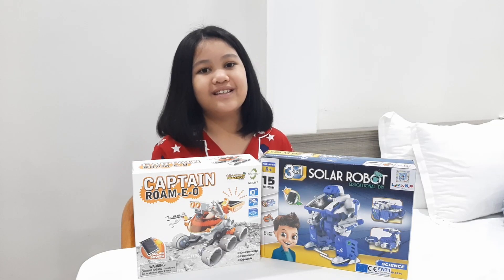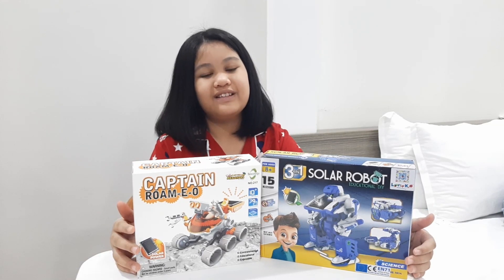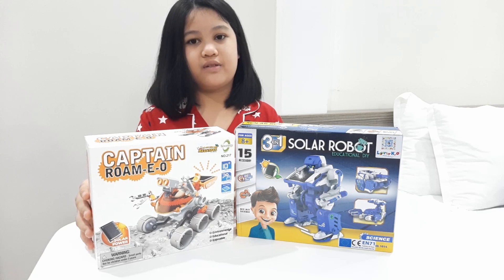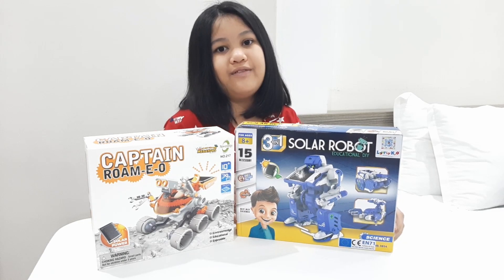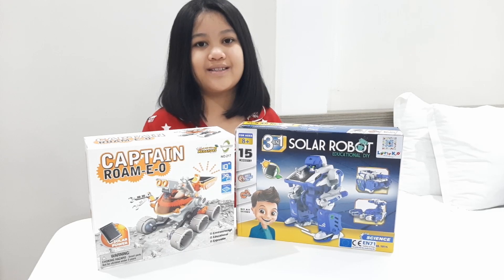Hi friends! So today we got ourselves some solar powered toys. I got ourselves Captain Rom EO — he kind of looks like the robot from Wall-E. And the second box here is a solar powered robot. So now it's time to unbox them.